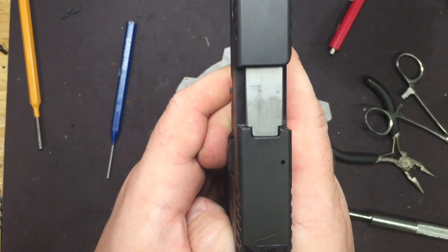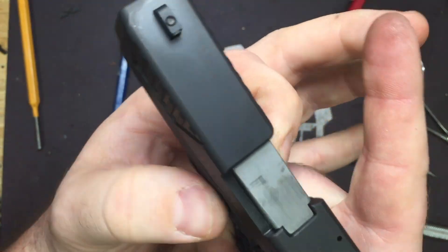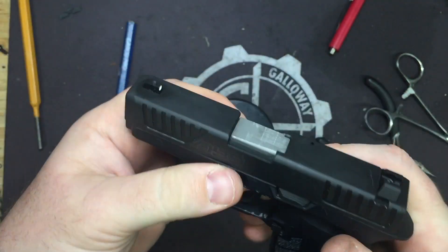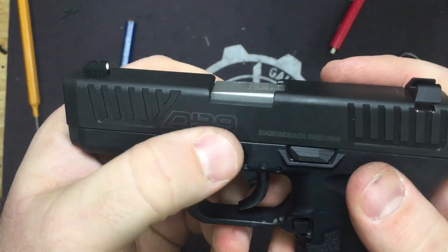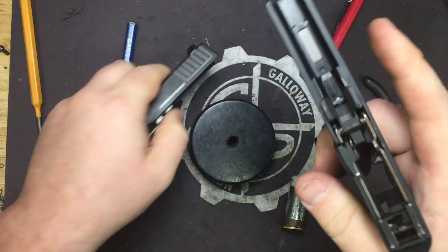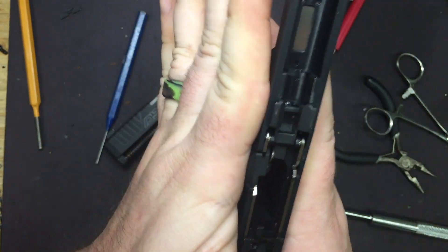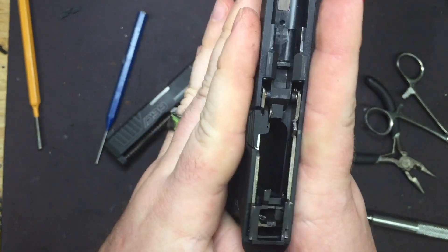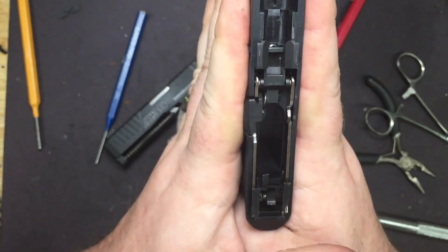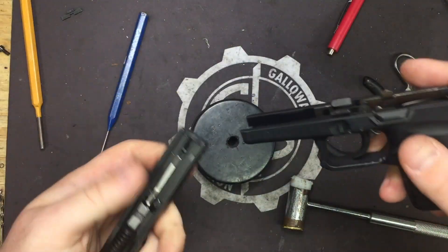As you can see, you can actually see the takedown plate on the sides of the slide and it is much easier to get a hold of — easier to pull down, easier to grip. It just makes disassembly much, much easier. It follows the same profile as the rest of the pistol so it's not extending too far out, and it won't impede holstering, unholstering, or anything like that.